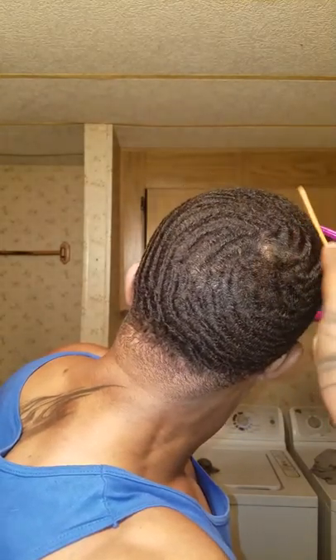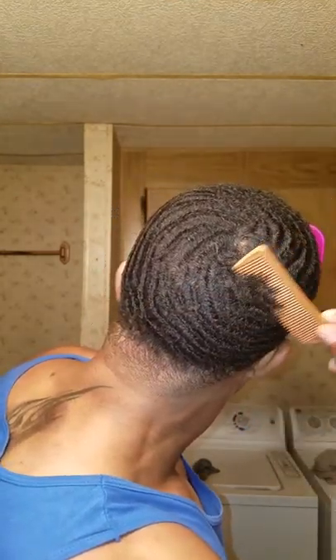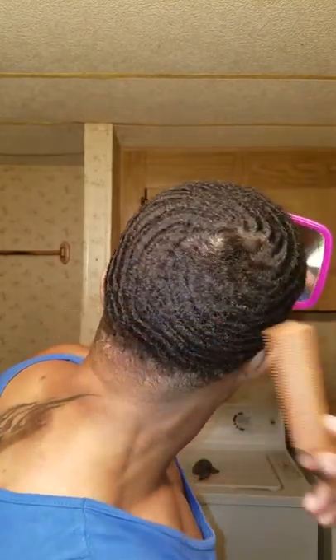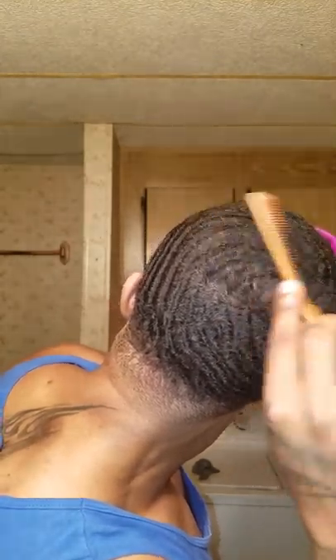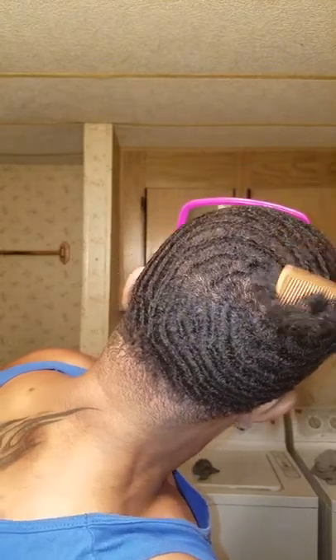Another thing you can try if you're having problems making it spin: instead of combing around the crown, I want you to comb through it. See that — I'm combing through it. Now it's almost non-existent. We're combing through it.